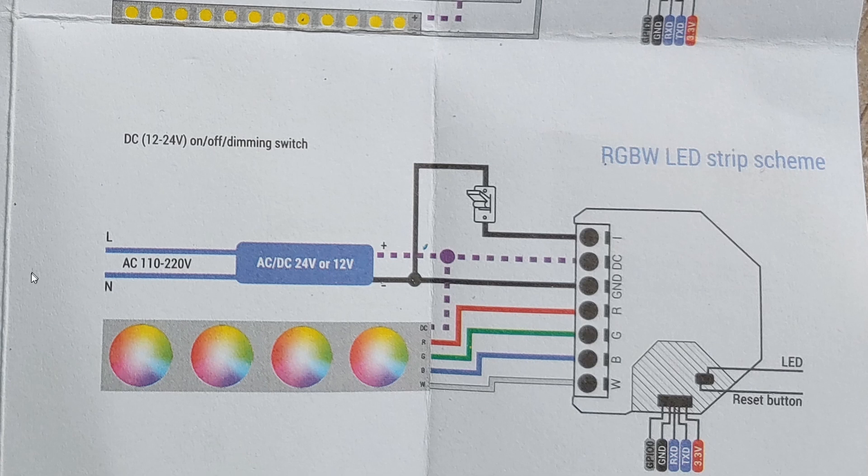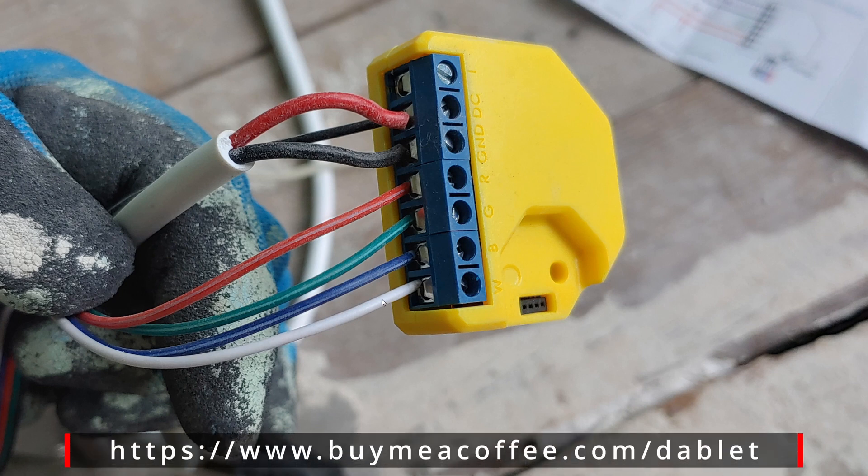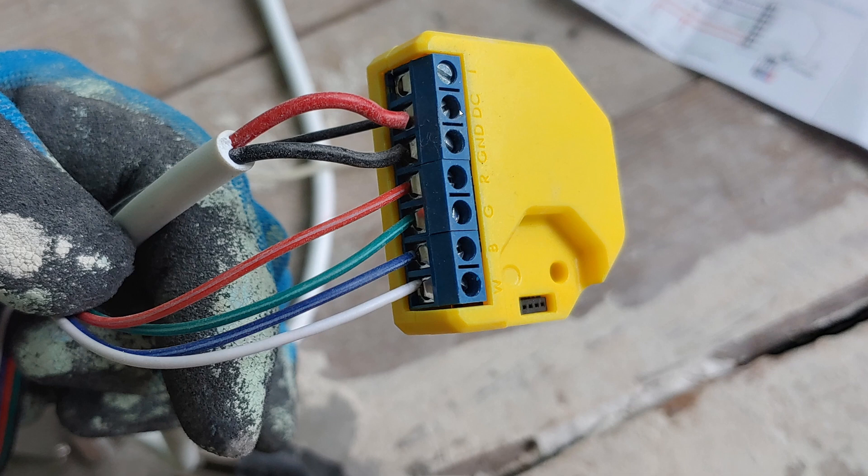Let's review one more time. Power from mains is going into this switch. This switch is going to feed the power to this power supply. This power supply is going to provide power to this controller, and this controller ultimately controls this LED strip. Here you can see how it's wired from the LED strip to the controller. The power supply is going into the controller as well. The black core of the LED strip is going into this DC terminal. The LED strip has five wires, so be careful — there are lots and lots of wires. This black wire from the LED strip is going into the DC.